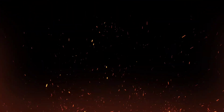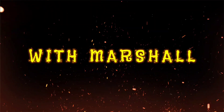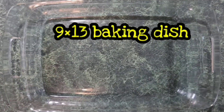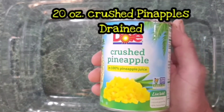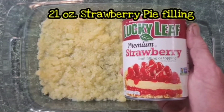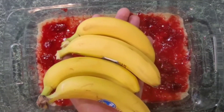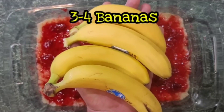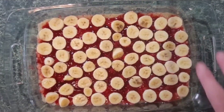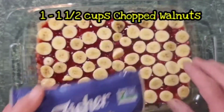Let me show you how easy it is to put this banana split dump cake together. We're going in with one 20-ounce can of crushed pineapples, drained. Then 21 ounces of premium strawberry pie filling. Next we're going in with three or four bananas — add as many as you want, just make sure you've got enough bananas to cover the whole bottom.